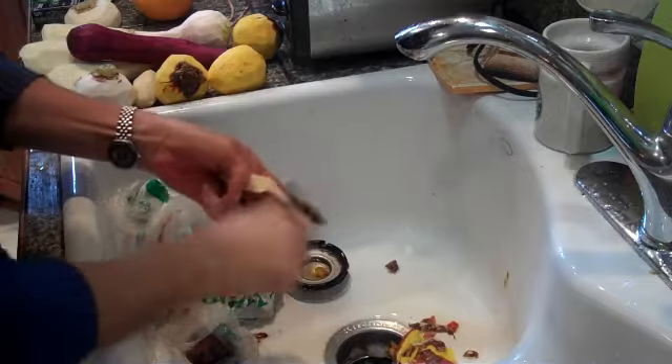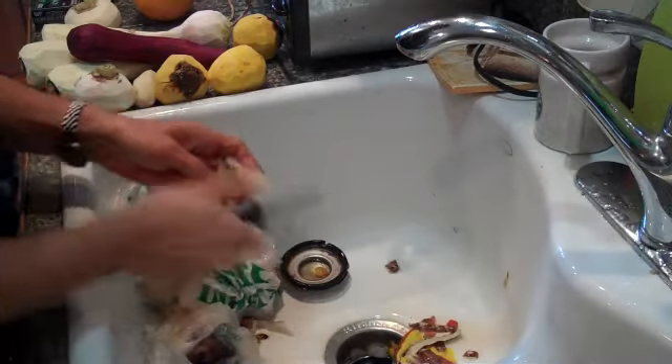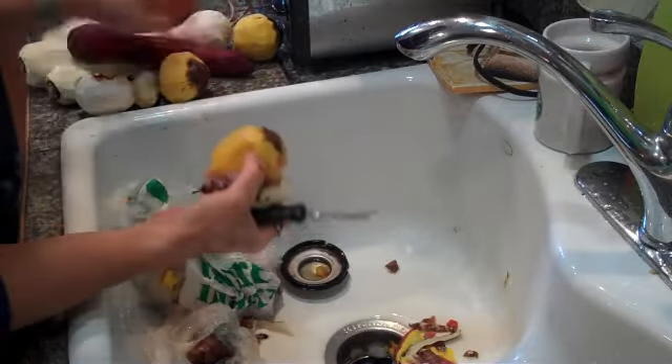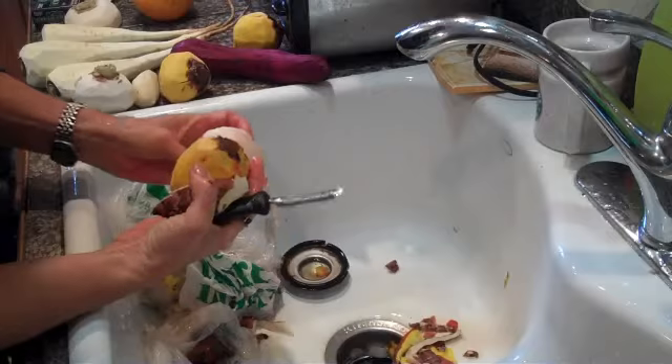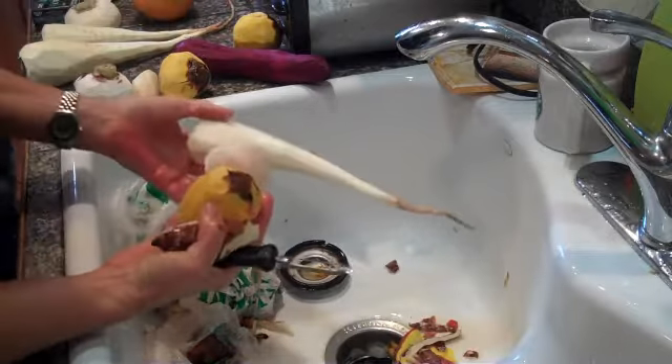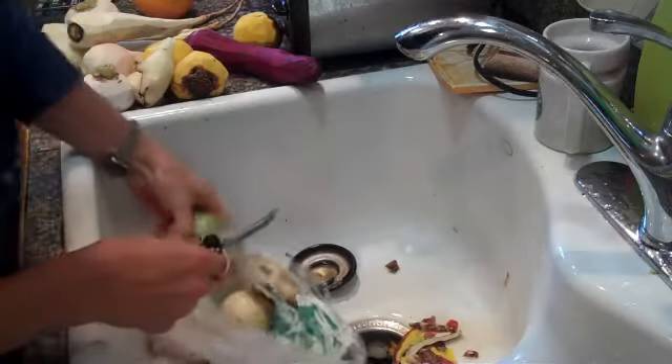I'm busy peeling away at my root vegetables so I can get ready for the root vegetable gratin. I have the yellow beet, one purple beet, Japanese beet, I have some turnips, parsnips, and a couple of rutabagas in here.